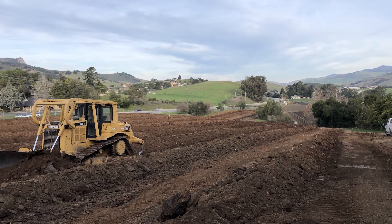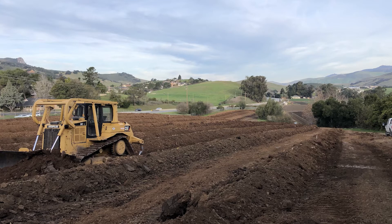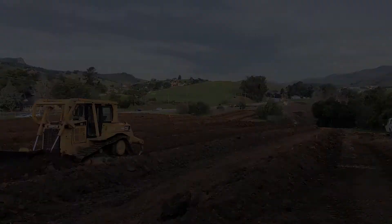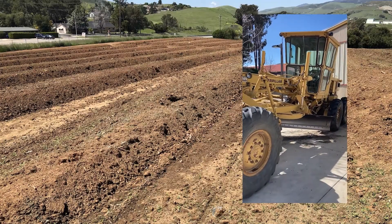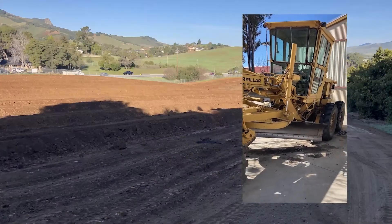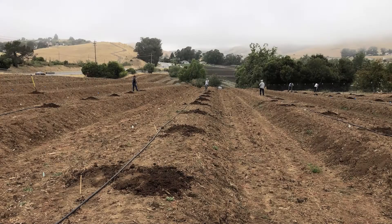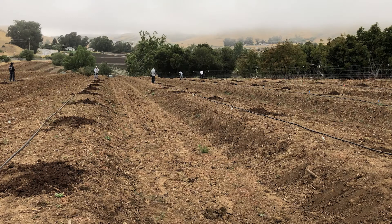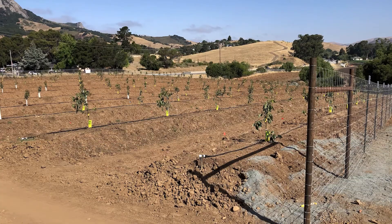Once the lines were cut, the real work began. A D6 Cat with a 6-way blade slowly started pushing soil into rows, and after several passes on each side, the long lines of soil started to resemble berms. For the final finishing touches, we used a motor grader to flatten the tops of each berm and a pole scraper to smooth out the drive rows. We were pretty happy with how the berms turned out, and we ended up planting this block in June of 2020.